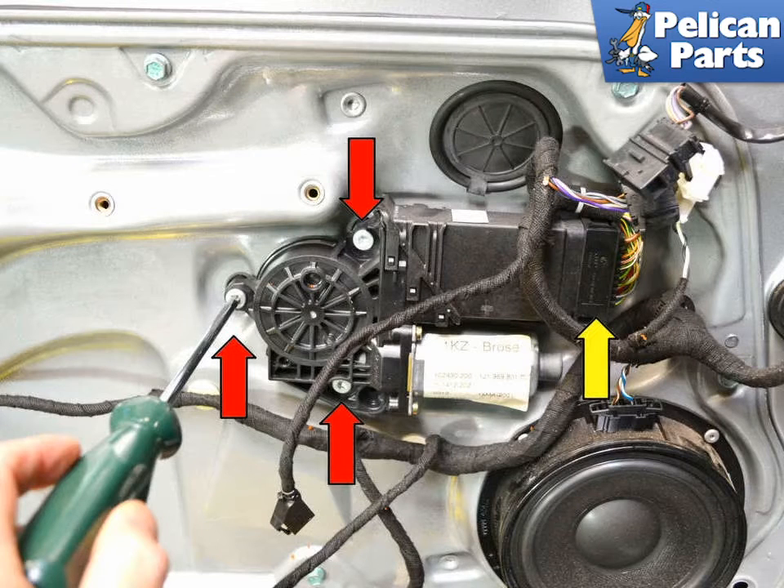The motor on our window regulator was not functioning, so we had no way to raise or lower the window to get it in position to remove the window clips. If you remove the motor first, you can easily pull or push the window up or down with your hands.